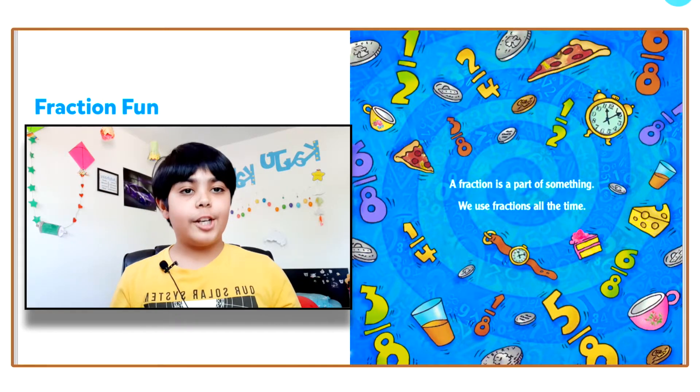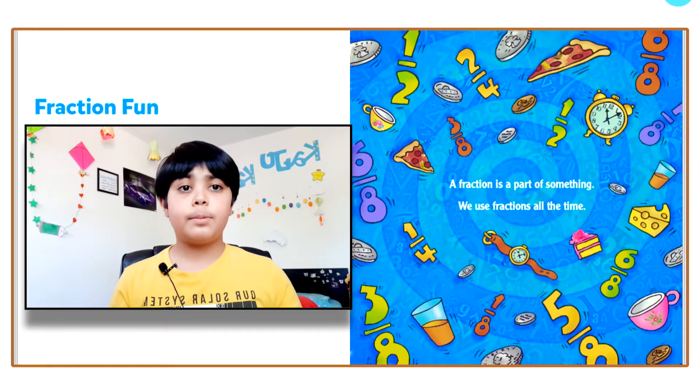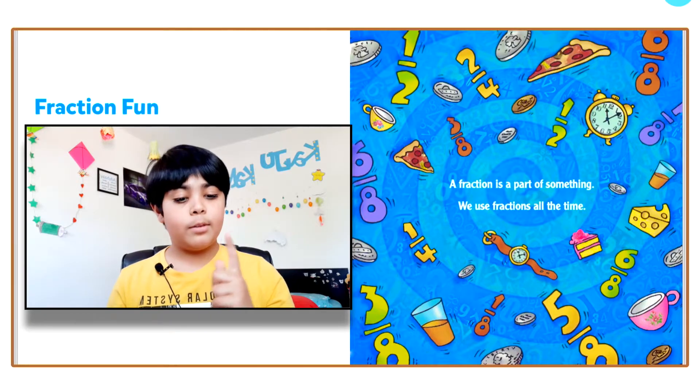Hello everyone, welcome back to my very own reading corner. Today I'm going to be reading a book to you guys called Fraction Fun. Let's head on, but before we do, let me tell you the meaning of fraction.